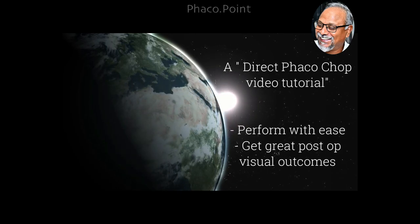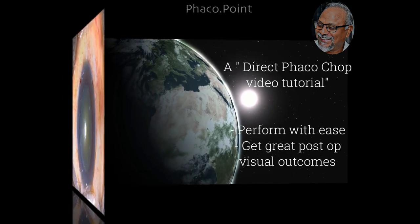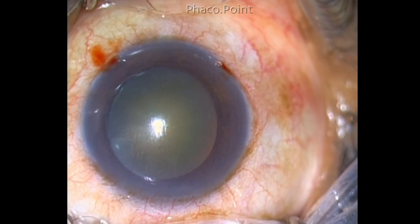Hello friends, in this video let's see how we can optimize the direct fecal chop not only to make it easy to perform but also give excellent postoperative visual outcomes. Let me steer you through every step of the procedure.